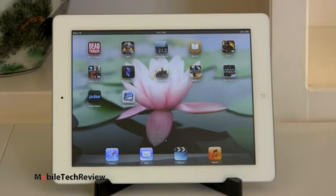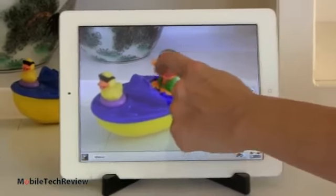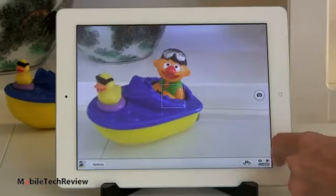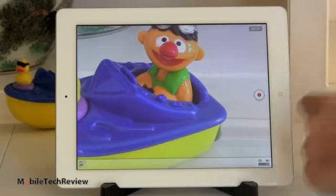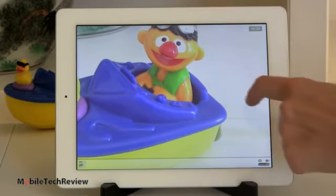The tablet has Bluetooth 4.0 supporting HID devices like Bluetooth keyboards — nothing new for an iPad. It has dual-band Wi-Fi ABGN. The Wi-Fi-only model uses Wi-Fi triangulation for location; the cellular model includes GPS. Still no NFC, but there's not a whole lot going on with NFC. The camera interface is minimal as always — you can tap to focus, pick your focus point, take pictures quickly, switch to video by sliding, and switch between cameras.